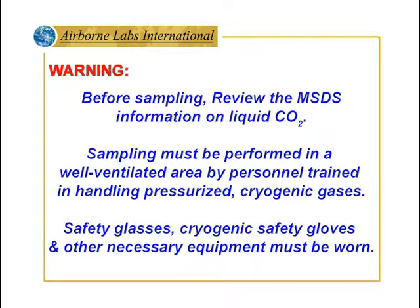Warning: before sampling, review the MSDS information on liquid carbon dioxide. Sampling must be performed in a well-ventilated area by personnel trained in handling pressurized cryogenic gases. Safety glasses, cryogenic safety gloves, and other necessary equipment must be worn.